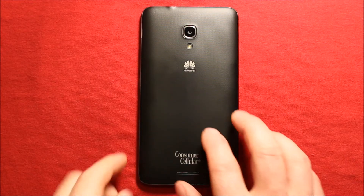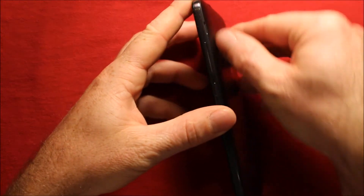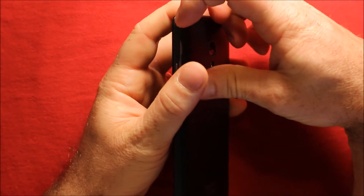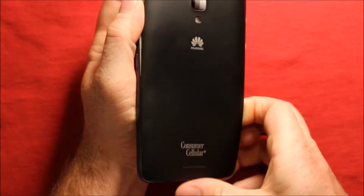To remove the back cover, start right here in this notch up here. You can put your thumb in there and just kind of pry up gently. Just work your way around all the way around, and the whole thing pops off just like that.